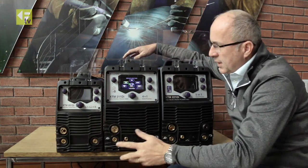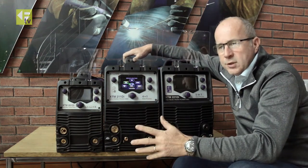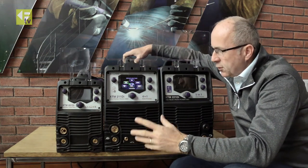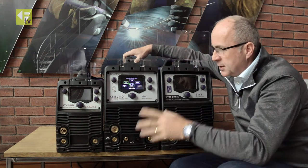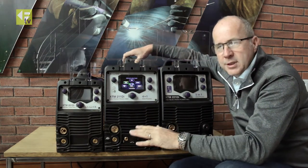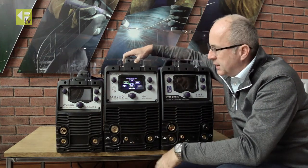So that's the entry level model. All the machines are 110/240 volts with PFC, so they're very power efficient. The outputs on 110V are reduced to around 140 amps, but you can use it in the workshop or out on site.